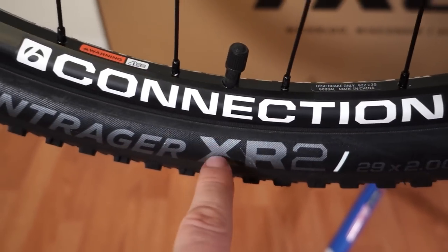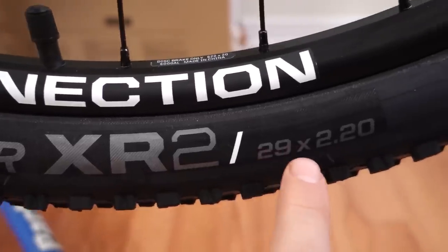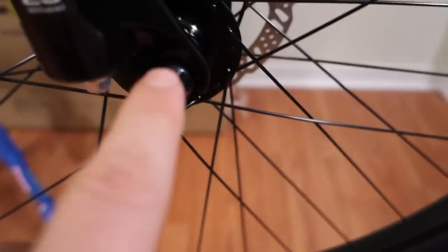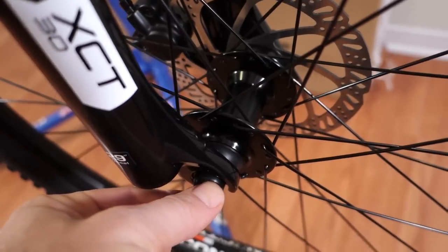These are the wire bead tires, I'm pretty sure. Same XR2 tires up front, 29 x 2.2, Schrader valve again, not Presta. The front wheel is also built around a Formula hub, QR front and rear.